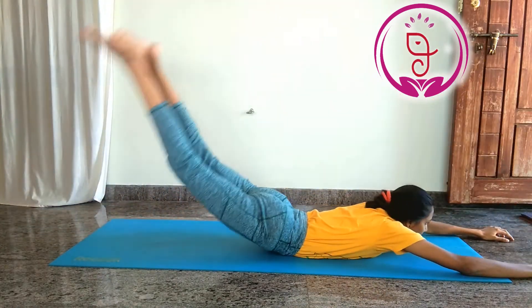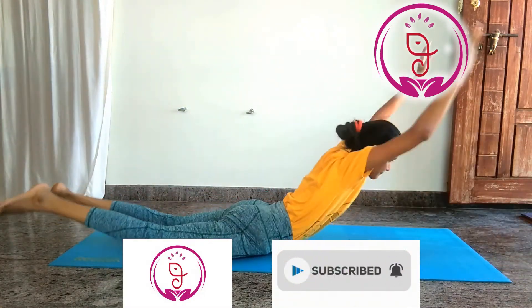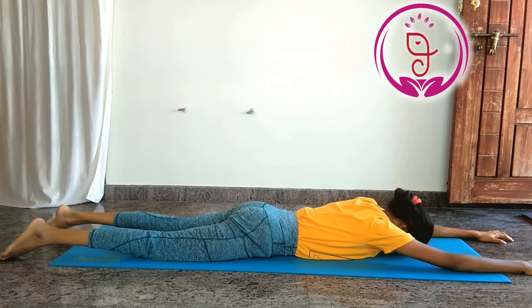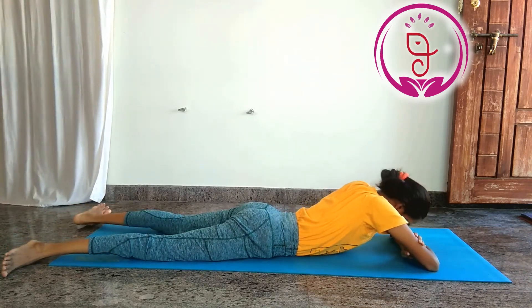Precaution. Do not bend your knees, which will compress the action of your legs and keep more pressure on your lower back. At the final, do not forget to relax in Makarasana or in Shavasana.